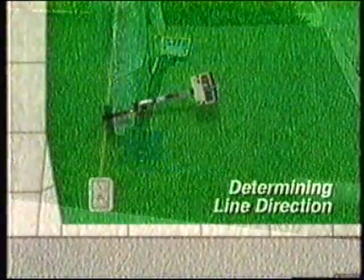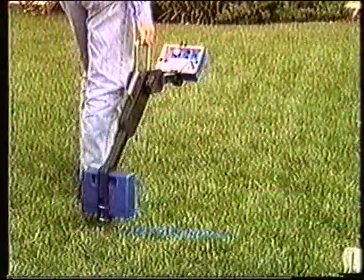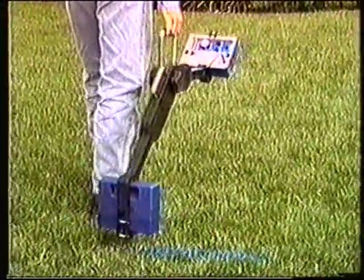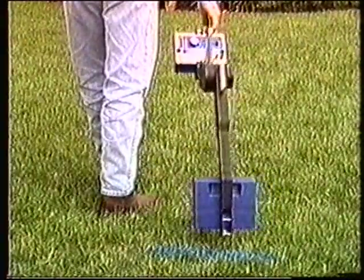To determine the direction of the line, rotate the Subscanner around the transmitter position. When the system is peaked above the line, the receiver's response will peak when the transmitter box is aligned with the underground line.